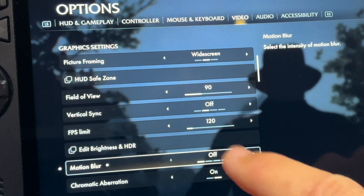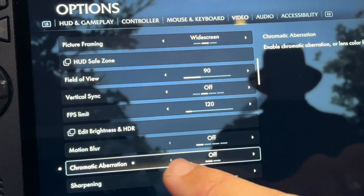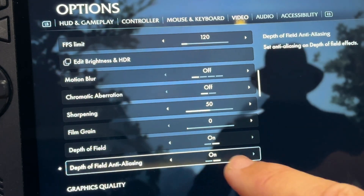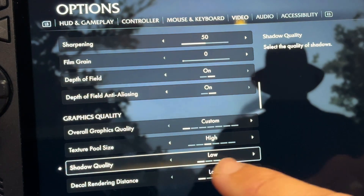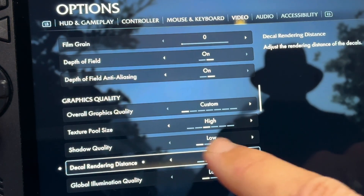Turn motion blur from high to off. Set chromatic aberration to off. Set film grain from 25 to 0. Keep depth of field on. Keep depth of field anti-aliasing on. Set the texture pool size to high. Keep shadow quality on low. Set decal rendering distance to high.